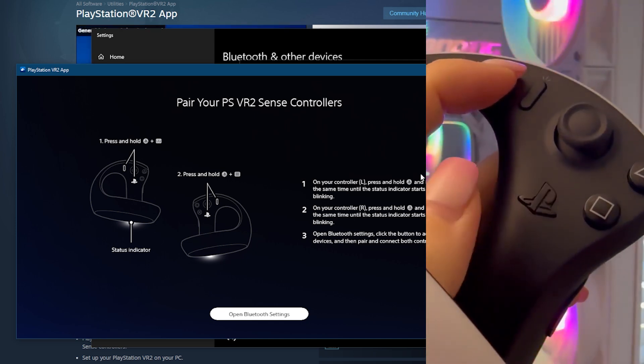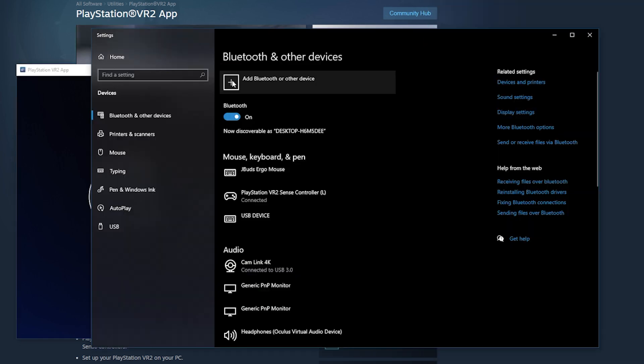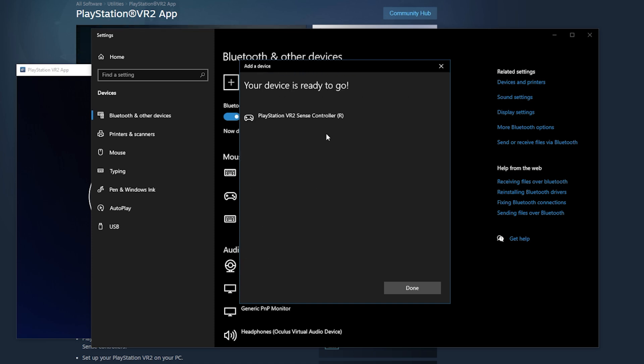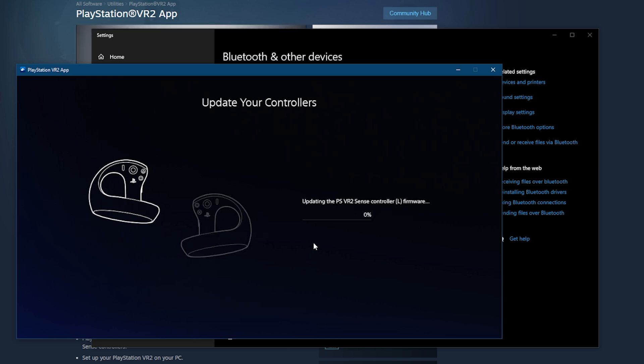To pair your controllers, you will need to press and hold the menu button and the PlayStation button on both controllers. Then when you click on Add Device on your computer, you'll be able to find them and connect them one by one. You'll see a confirmation window saying the controllers are connected.